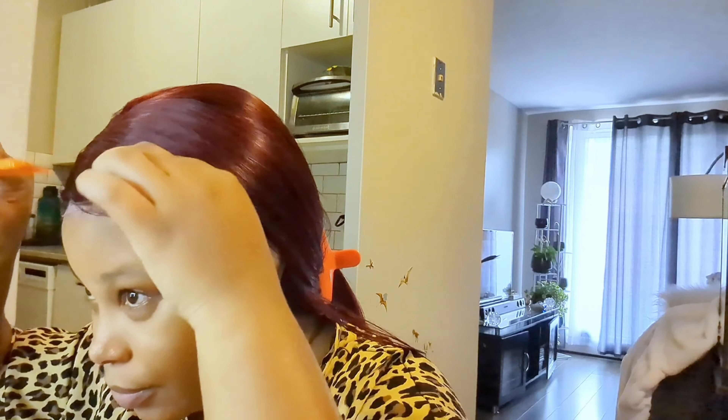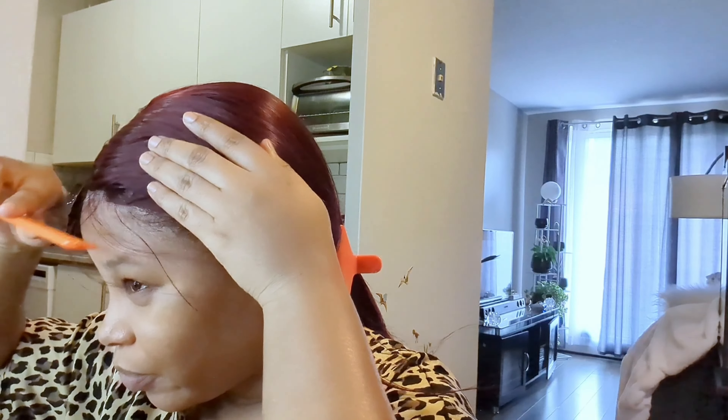Now I'm cutting away the excess lace from the front. I'm spraying a little bit more of the freezing spray on the lace at the front to help make it look more seamless and less noticeable. Now I'm pulling out a few strands at the front to make my baby hairs. I'm not a pro at this, so I'm cutting a small piece first just to gauge how long I want them, then cutting to the actual length I want.